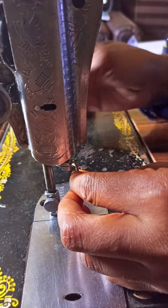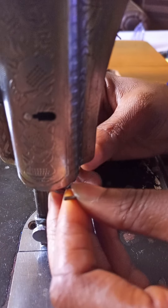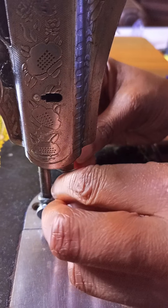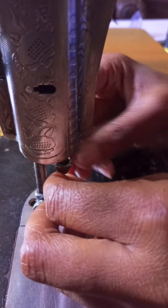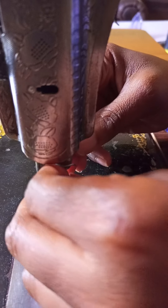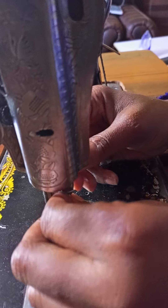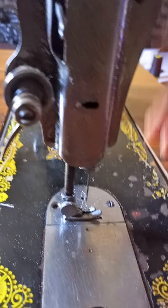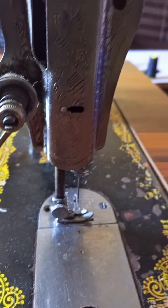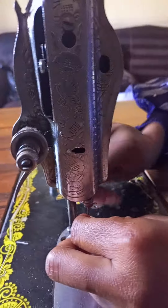Now, on the machine, open this place — you can see it is flexible. There is a hole here, so I'm going to fit the needle in. Once it gets to a point where it cannot go up anymore, stop there. Make sure you fix it securely. If your thread is cutting after threading, it means the needle has gone up too far — bring it down a bit.